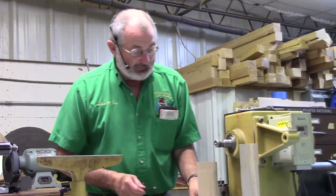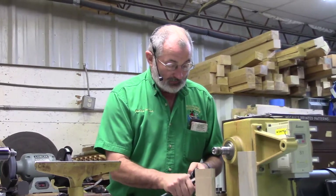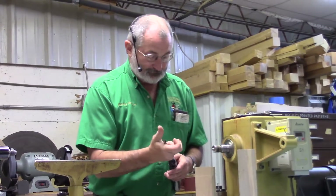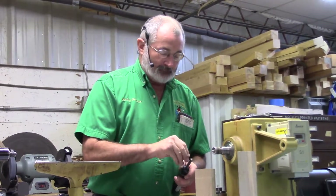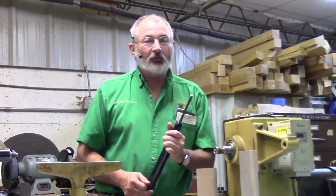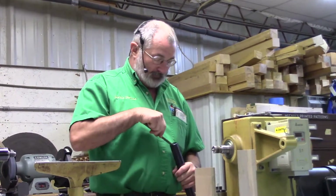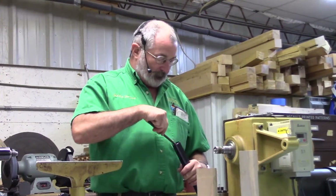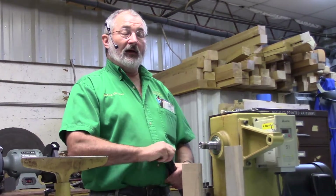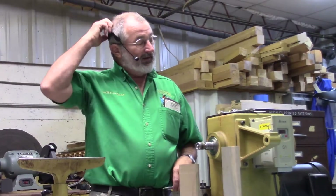I'm going to start out today using the regular spindle gouge. In our classes, we assume that everyone knows nothing — even if they've been turning before, we take nothing for granted. So we're going to teach some sharpening, because sharpening is something that makes turning a whole lot easier.